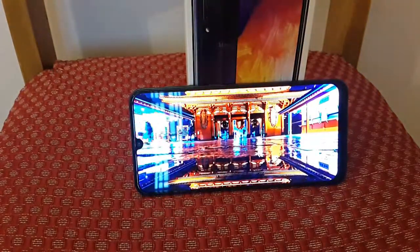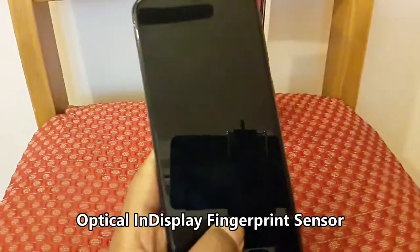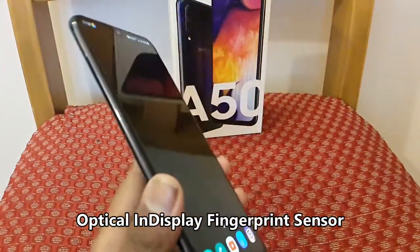They have provided an in-display fingerprint sensor for a price below Rs 20,000, which is accurate and works on most occasions, and seems to be better than the conventional fingerprint sensor in terms of working.